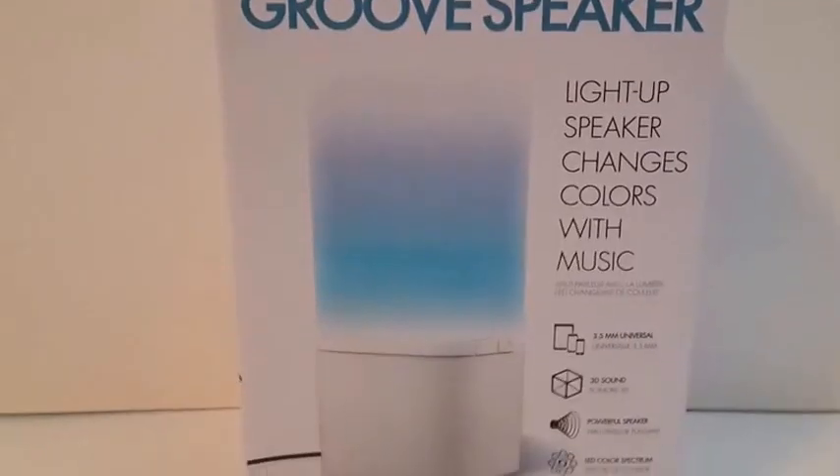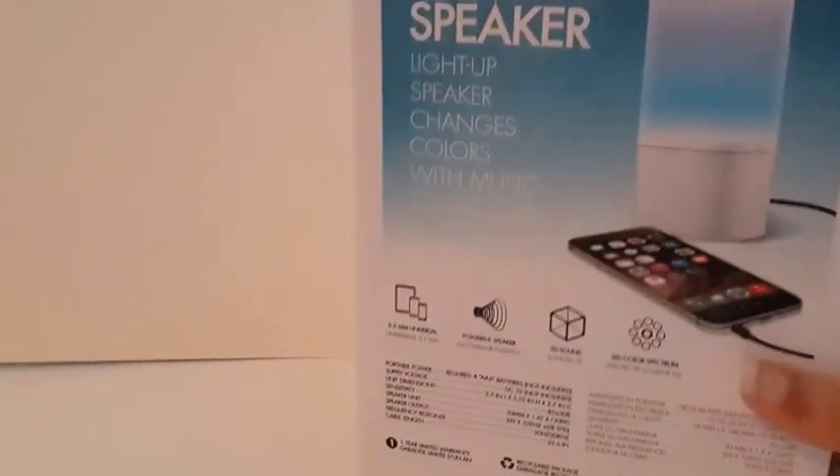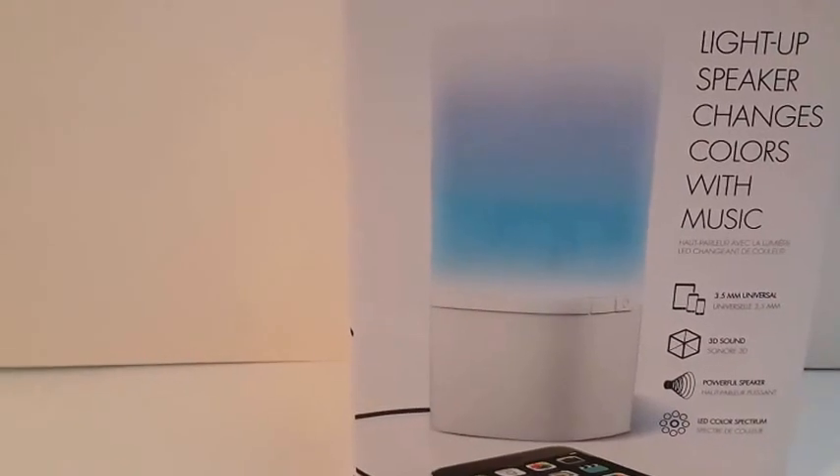Hi guys, today I have the iWorld Groove Speaker. It lights up and changes color with music. On the box it only shows the blue color. It has 3D sound and a powerful speaker, and the LED color spectrum.